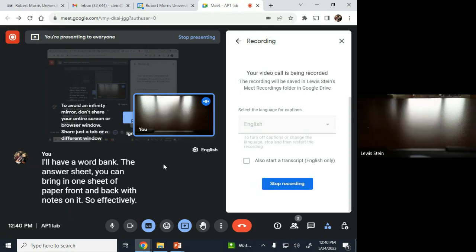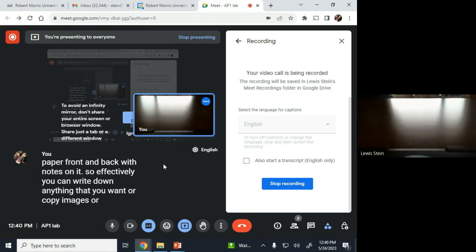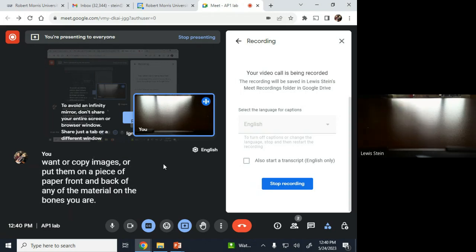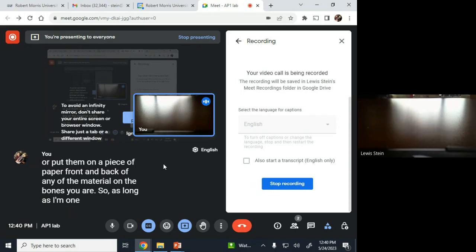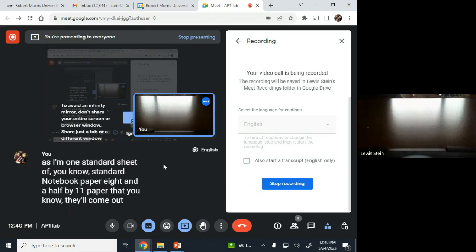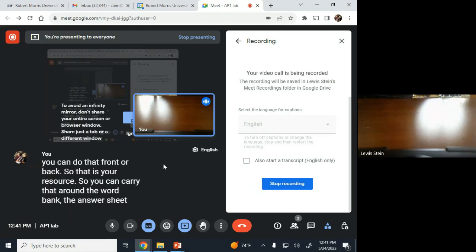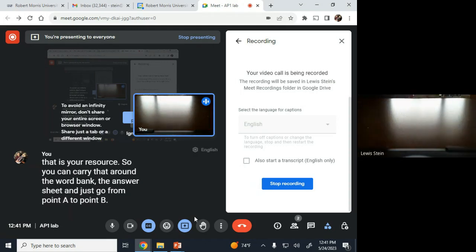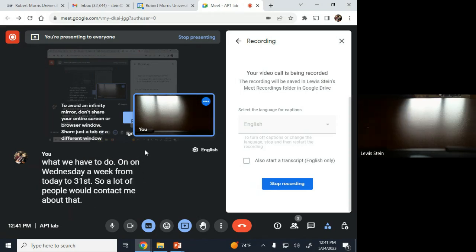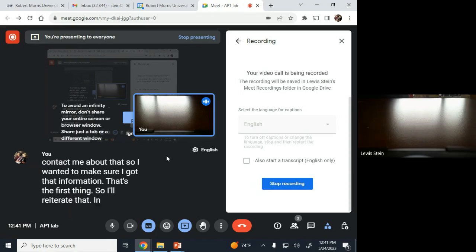The answer sheet — you can bring in one sheet of paper, front and back, with notes on it. You can write down anything you want, copy images, or put them on a piece of paper — front and back — of any material on the bones. As long as it's on one standard 8.5 by 11 sheet of paper. That is your resource.